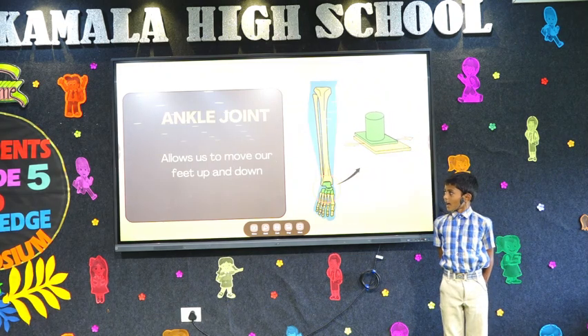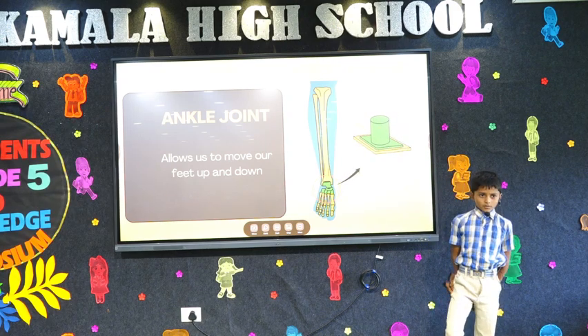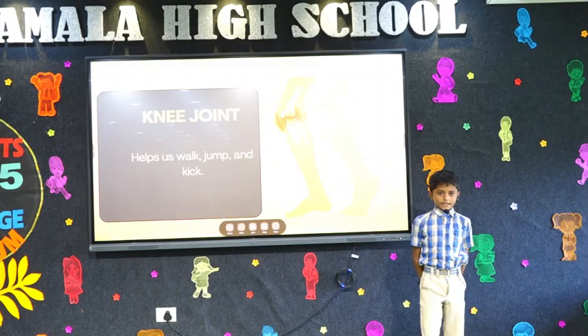Ankle joint. Allows us to move our feet up and down. Knee joint helps us walk, jump, and kick.